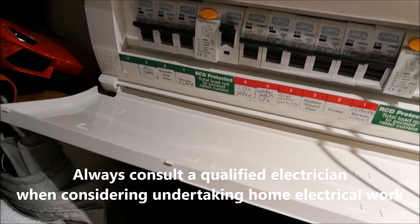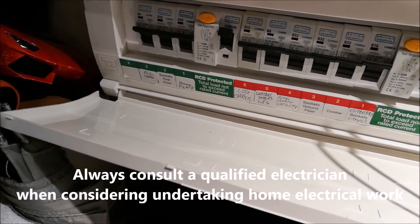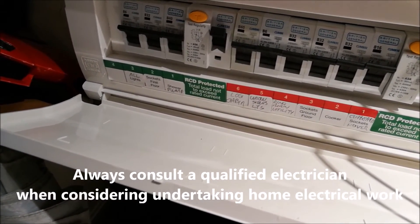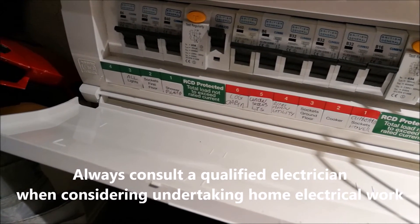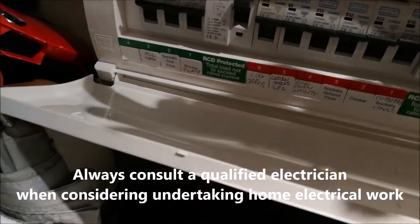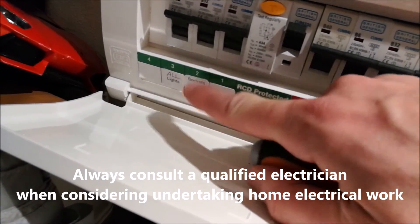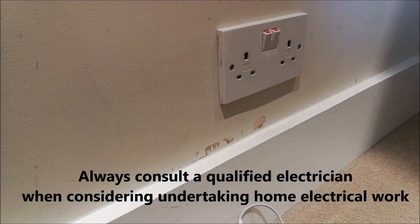First things first, you need to make sure that you disable the electrical power going to those sockets. In this case, we've got a new electrical consumer unit where you can actually isolate individual things such as the sockets. So where we're going to work is sockets on the first floor, so I'm going to knock this one off. Even though you've isolated it at the consumer unit, it's obviously worth making 100% sure you've isolated the right circuit — you'd want to check this with an electrical voltmeter or similar, just to make 100% sure that it's not live before you do any work on it.